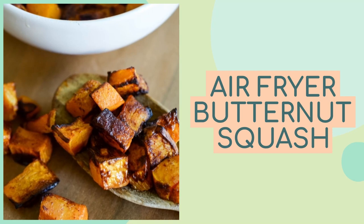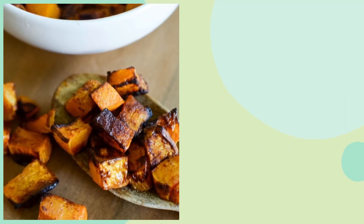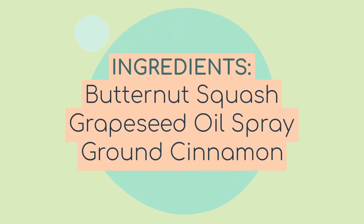The first thing you're going to need are a few ingredients. You'll need a medium to large butternut squash — you'll want about four cups when it's cubed — grape seed oil spray, and ground cinnamon. That's all you're going to need. The longest part of this whole process is just prepping the butternut squash and getting it cut.